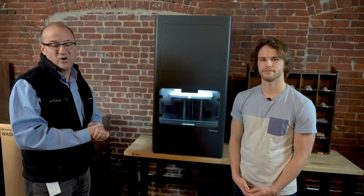Thanks so much. Enjoy the rest of SolidWorks World — we'll see you next time.